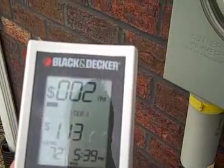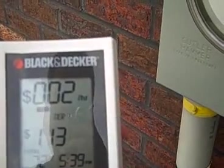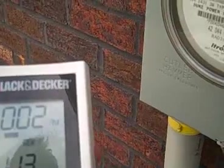Right now it's pulling two cents per hour, because all my lights and everything are off in my house. If my air conditioning comes on, that might jump to sixty two cents an hour or so.